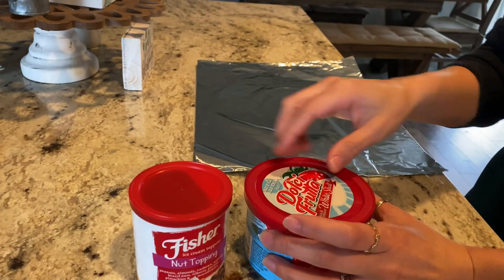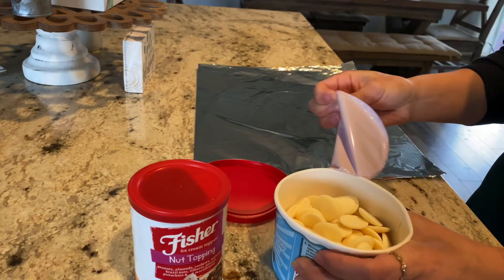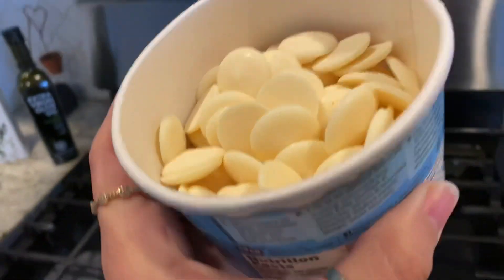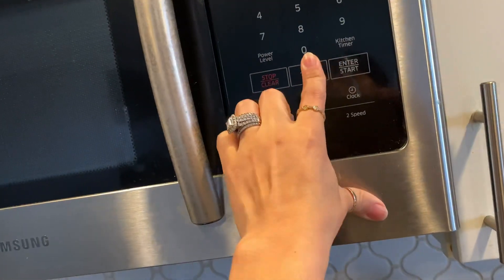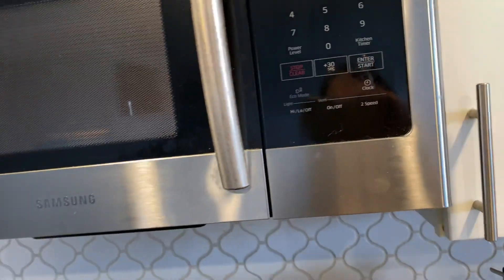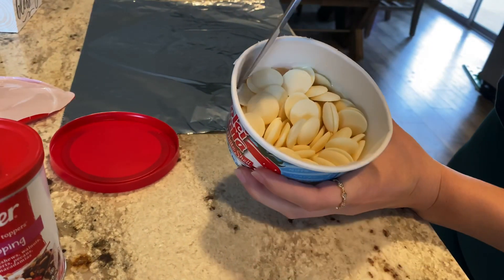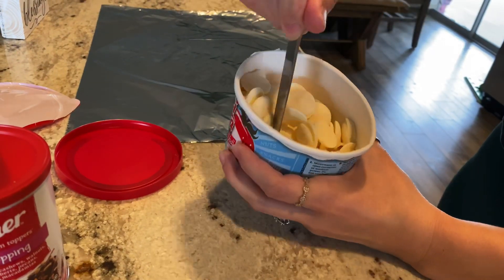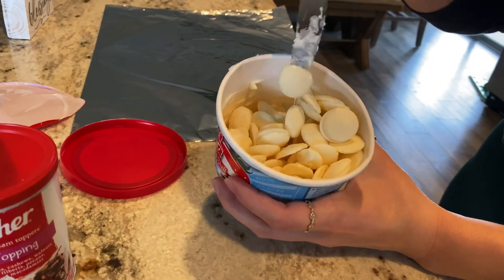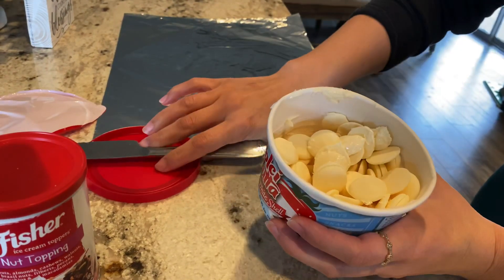Now we have the chocolate. This is going to be the first one that I do. I just took it out of the microwave and as you can see it started to melt a little bit. This is the first round — it's not enough though, so I'm going to put it back inside and see how much more it has melted.